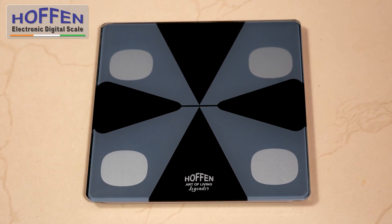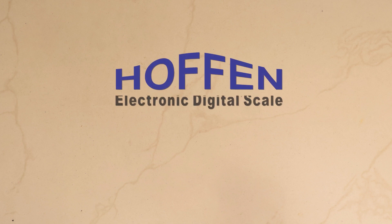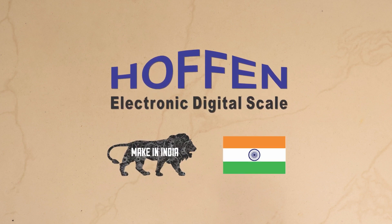So what are you waiting for? Get your HOFN body weighing machine today. HOFN — your partner for a healthy living. A Made in India product.